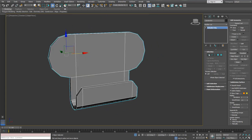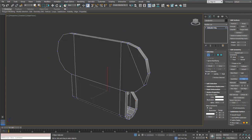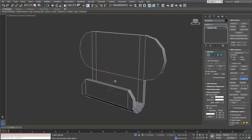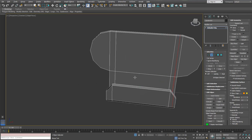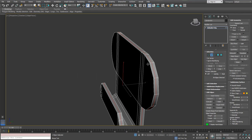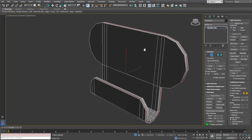Alright, so we're going to make sure that all these pieces are supported properly because this is important. I'm using the cut tool in order to connect these vertices together. When we're done, we're going to use the Swift Loop in order to do some manual support on the edges.